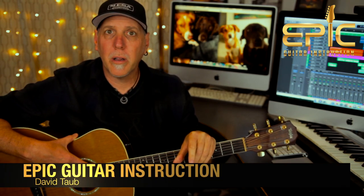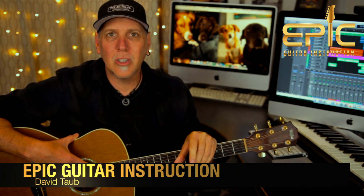Hey, how you doing? David Taub here with Epic Guitar Instruction. Hope all's going well, and I hope your guitar and musical journeys are going famously. Today we're going to do a one-guitar strumming version of the Crosby, Stills, and Nash song Southern Cross.